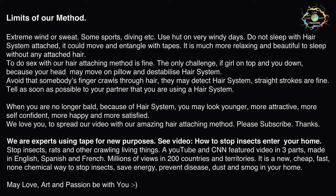The only challenge is if the girl is on top and you are down, because your head may move on the pillow and dislodge the hair system. Avoid having somebody's fingers run through your hair — they may detect the hair system. Straight strokes are fine. Tell your partner as soon as possible that you are using a hair system. When you are no longer bald because of the hair system, you may look younger, more attractive, more self-confident, more happy and more satisfied. We love you.